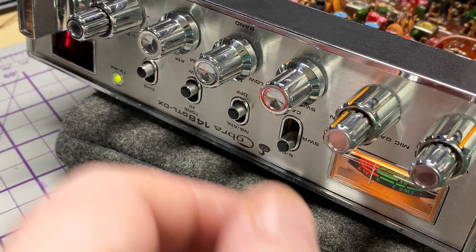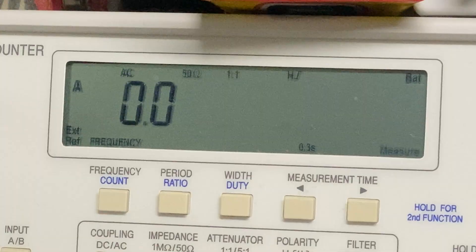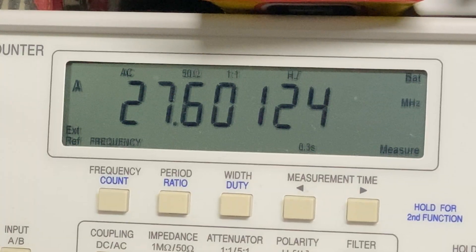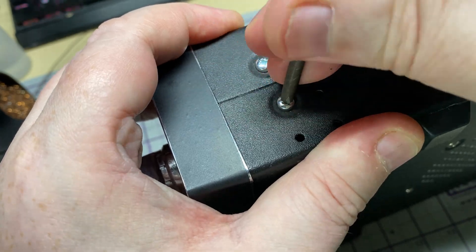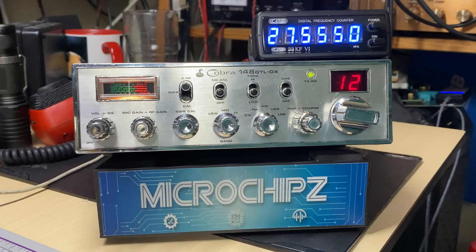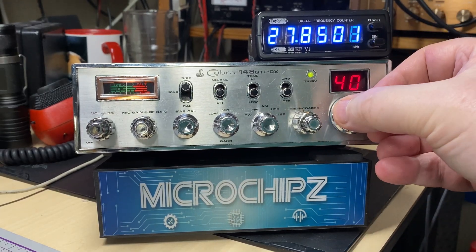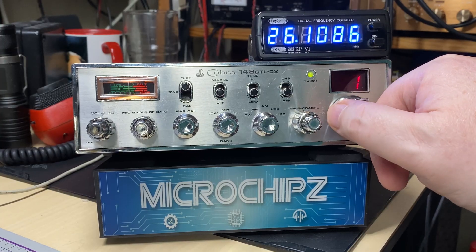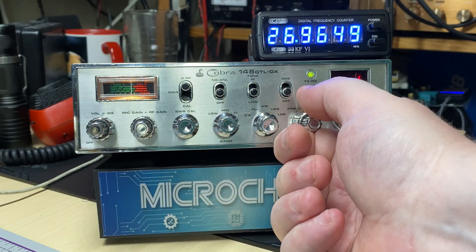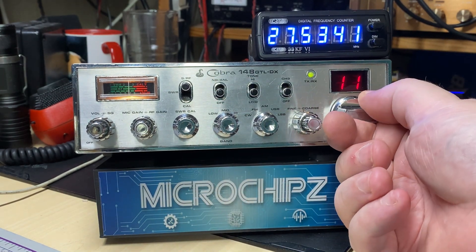I've got my signal generator producing minus 72 dB, which should be an S9, so we'll adjust the signal meter for an S9. We'll check the UK offset adjustment - that's good enough. We'll finish the job off with some nice new shiny stainless steel screws. And there we have it - our Cobra 148 GTL-DX finally done with its frequency counter. It's had a good checkover, everything is aligned quite nicely, it's as on-frequency as you can get one of these. Nice radio, very nice indeed.